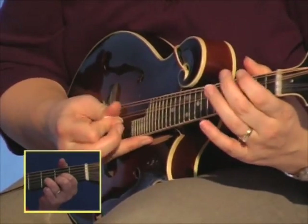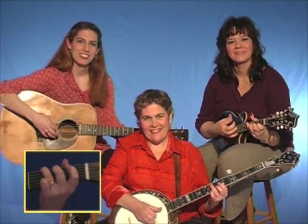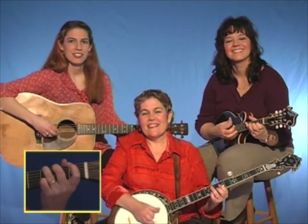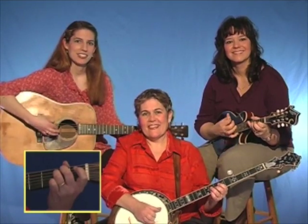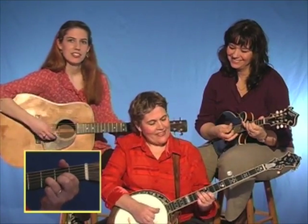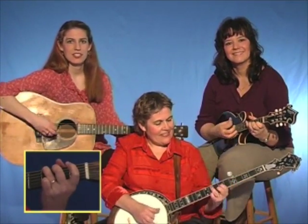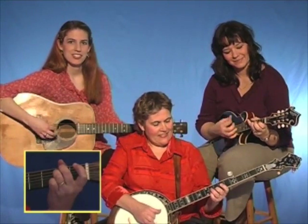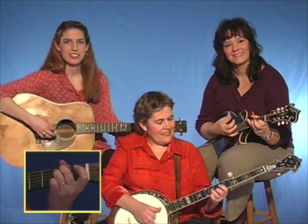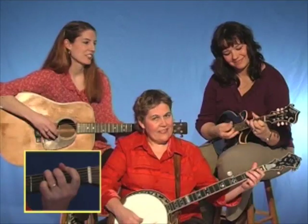Okay, your break's coming up. Get ready to play. One, two, ready, go.